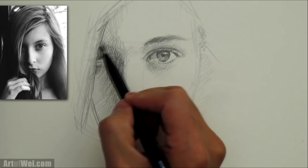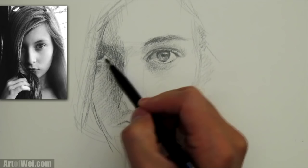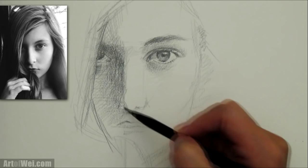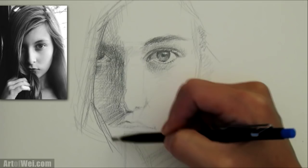I kind of messed up on the placement, but that's usually how it goes — you make adjustments along the way. That's why you just have to go for it. If you're a little too timid and afraid to hit those areas, you're not going to learn as quickly. Just kind of go for it — if it doesn't turn out right, that's what the next drawing is for.